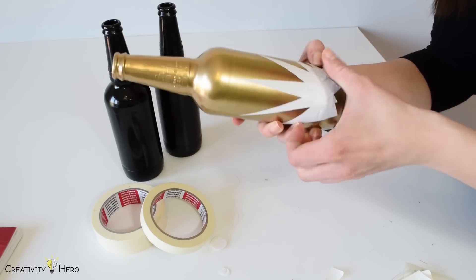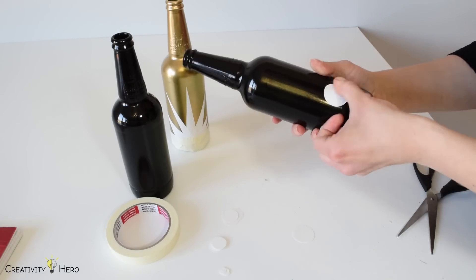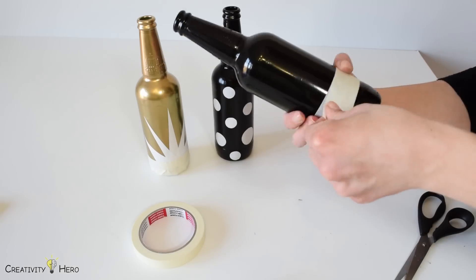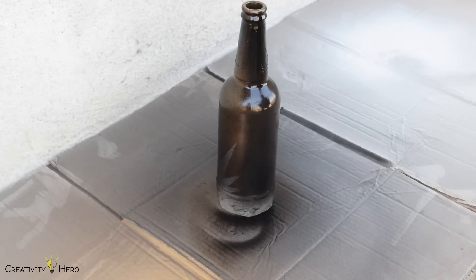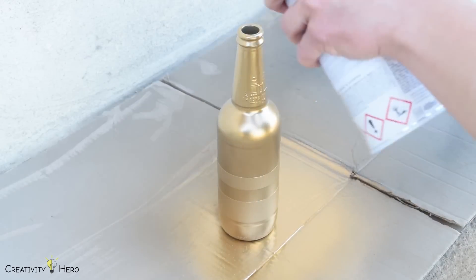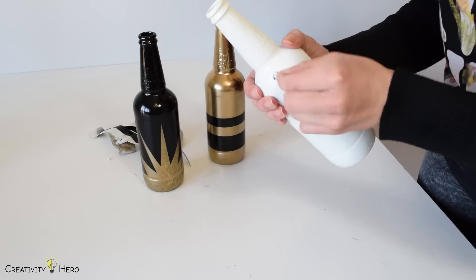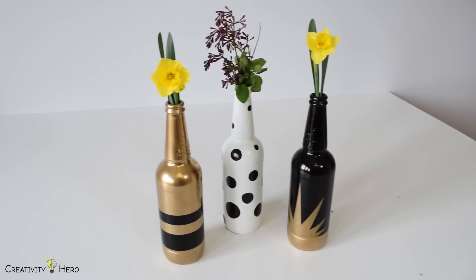Use your imagination to create whatever patterns you want. Make sure your tape and paper are not too sticky, otherwise the paint will come out when you peel them off. After that I spray painted the bottles with different colors to create contrast with the patterns. Finally I removed the tape and paper from the bottles carefully. Now I've got a beautiful piece of art.